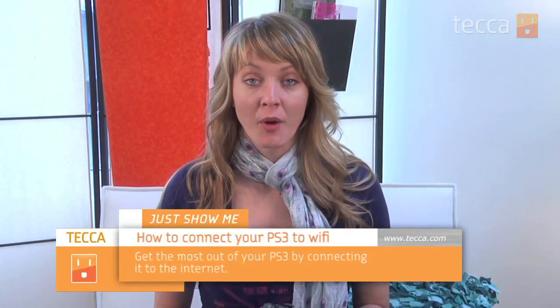Hey everybody, I'm Ashley Skeva and it's time for another installment of Just Show Me, where we take your tech toys and gadgets and show you how to get the most out of them. Today I'm going to show you how to connect to a wireless internet connection in your home on your PlayStation 3.